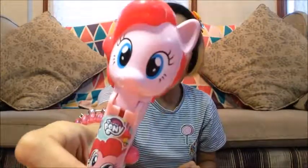Hi everybody! It's Pinkie Pie! Peike, what happened to you?